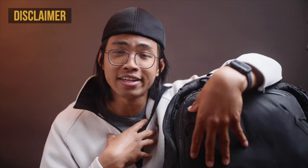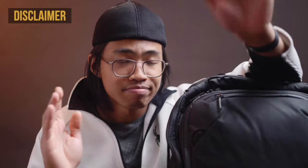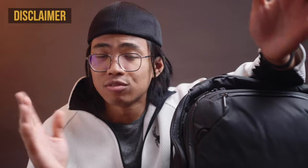Before we get into it, as a disclaimer, I did buy this bag with my own money and I did not get sent this bag from Peak Design. So everything — my opinion, my thoughts, experience — all good.